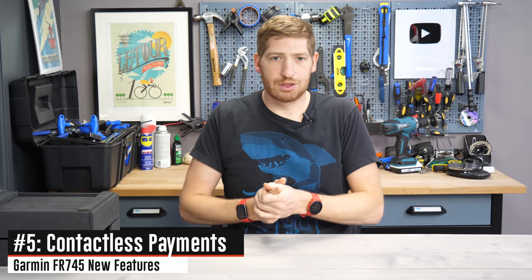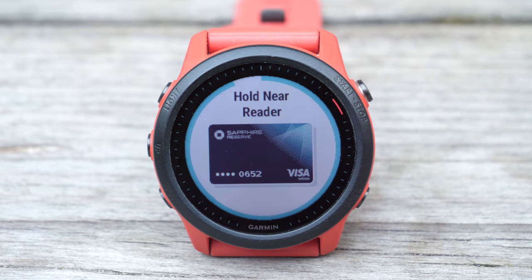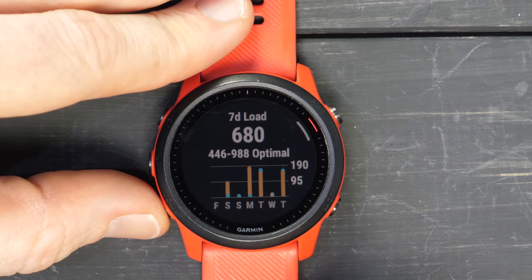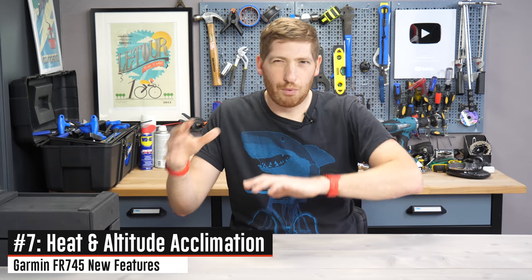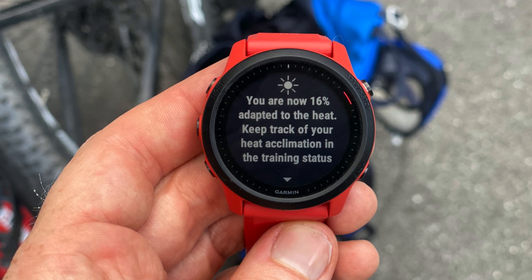They also added contactless payments — tap to pay for whatever you want, just load your card onto the watch assuming your bank supports it. In the US it works great; in the UK not so much; in the Netherlands it's a mixed bag. They added full trending load stats, which we'll discuss more later, plus a bunch of 24/7 metrics beyond typical sleep tracking: stress tracking, and heat and altitude acclimation — so if you're going somewhere hot or high altitude, it tells you how acclimated you are.